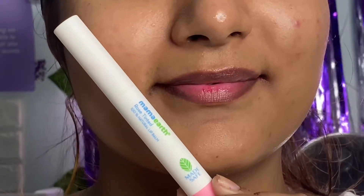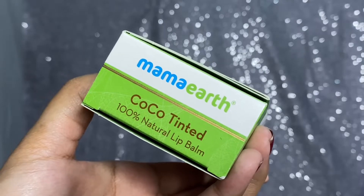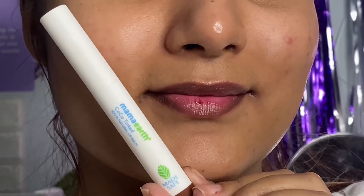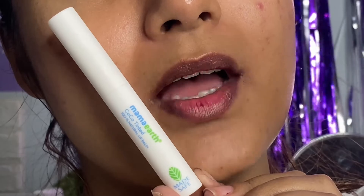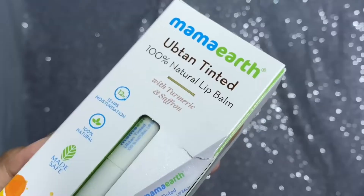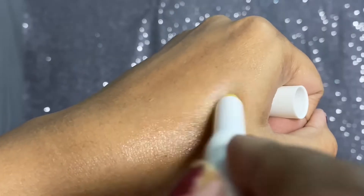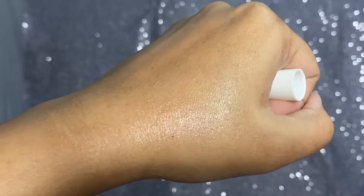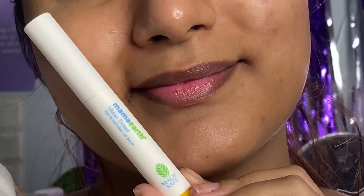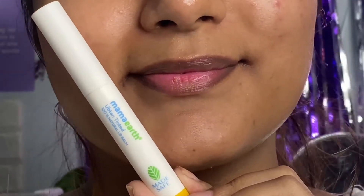The rose tinted lip balm looks great on my pigmented lips and would look great on pink lips as well. Next, I have the cocoa tinted lip balm which has cocoa and vitamin E in it. This is just a perfect lip balm for pigmented lips as it looks so natural — it evens out pigmented lips beautifully. Next, I have the turmeric tinted lip balm which has turmeric and saffron. Don't worry — it won't make your lips look yellow as it has a transparent tint, making it an ideal lip balm for everyone, especially if you don't like tinted lip balms.